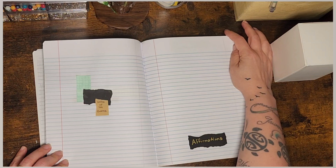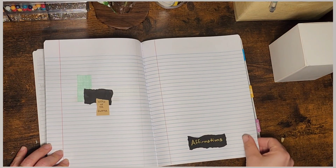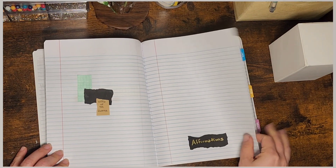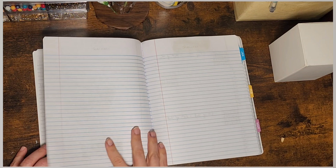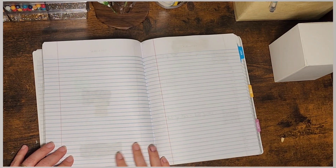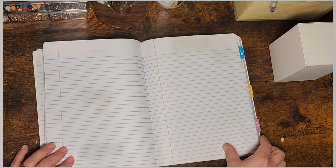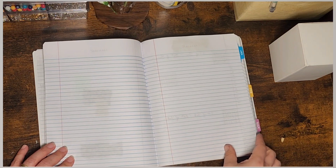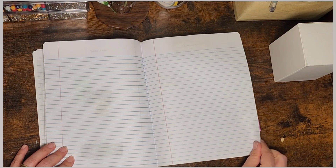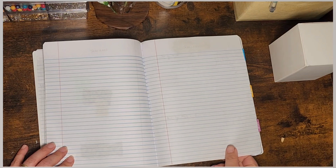And then affirmations — just listing some affirmations, writing them, putting them in bubble quotes, just kind of decorating that way is my thought. And then the two blank pages after affirmations are actually for trackers. I didn't draw any trackers in because I wasn't sure if I wanted to do a monthly layout, pixels, or how I wanted to set up the trackers. So I just left that one blank and wrote down "trackers" in pencil.